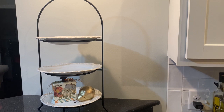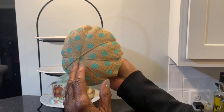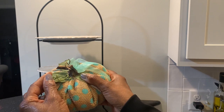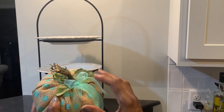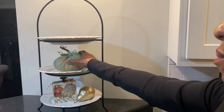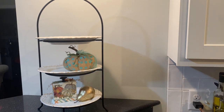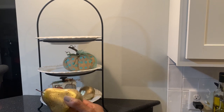On the second level, it shows a cloth pumpkin that I made with fabric from Dollar Tree. It is made out of burlap with turquoise polka dots. And to top it off for a modern touch, I placed a gold pear beside it.